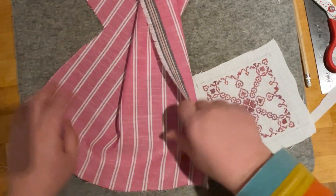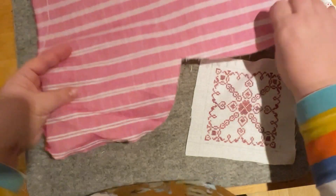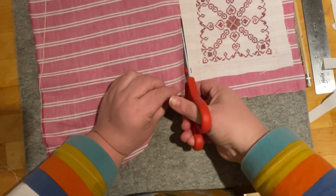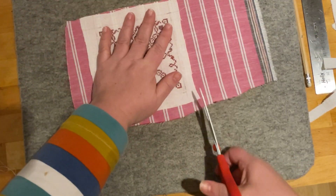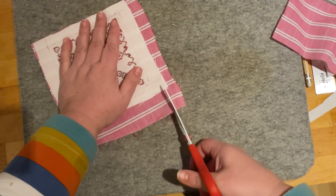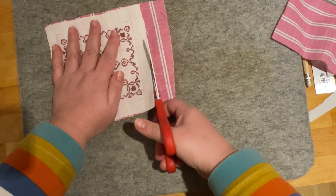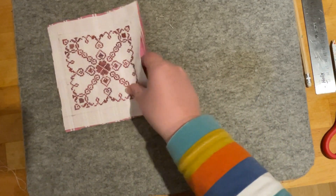Next I'm going to use the cross stitch linen piece to measure the backing fabric, so I want it to be exactly the same size. This is a piece of fabric left over from a shirt I made. This doesn't have to be super precise — which is my favourite kind of crafting. Fun fact: my first degree was in physics and I once got four out of ten in a GCSE physics practical that was about measuring skills. Precision is not my thing.